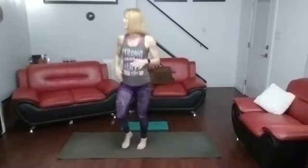All right, are we ready for this? Let's get a little bit of a jog going on here, get that body warmed up just a little bit.